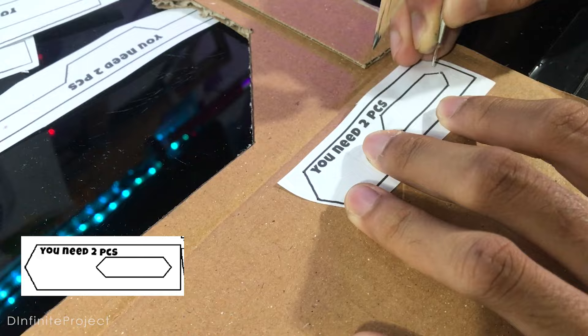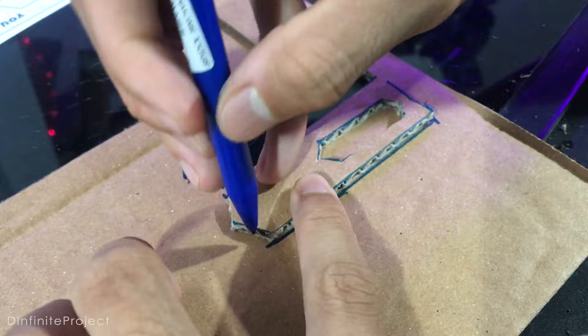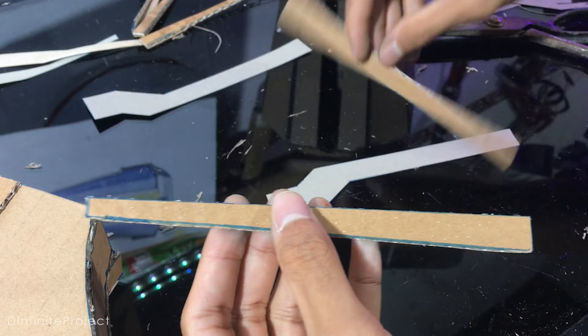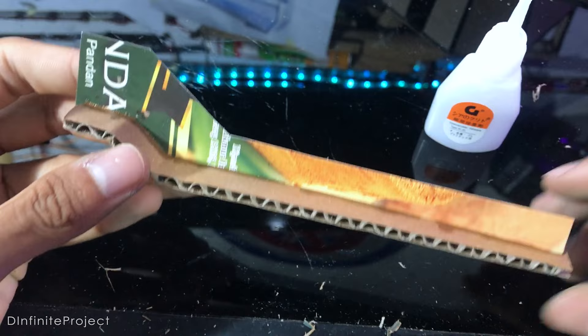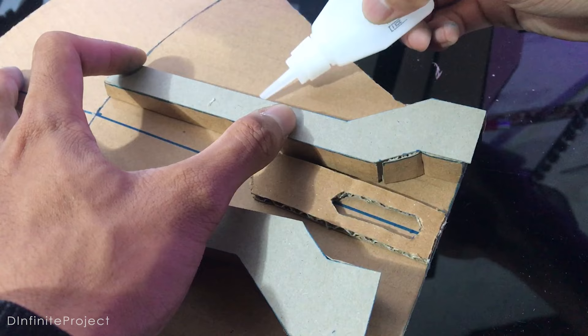Now let's work on the details part. We need some of these parts on cardboard and some of these parts on cereal box or carton. To glue these parts, you can score the cardboard a little bit on the curve, and make sure the tilt side is glued on the cereal paper. You can cut the cardboard if it exceeds the parts. Now we can glue it on the axe.